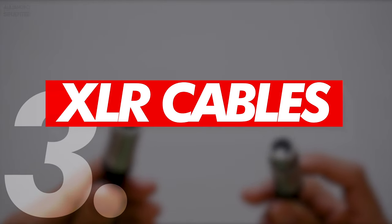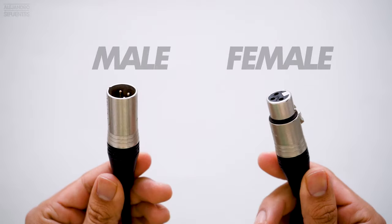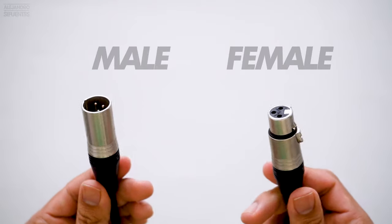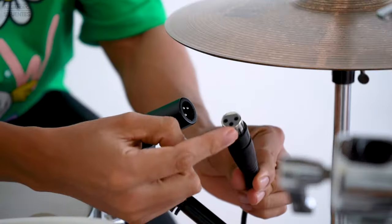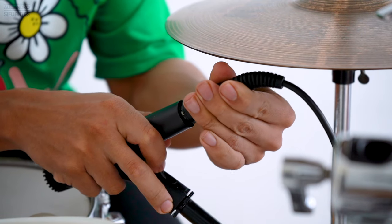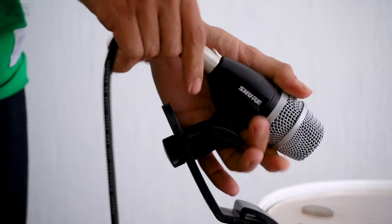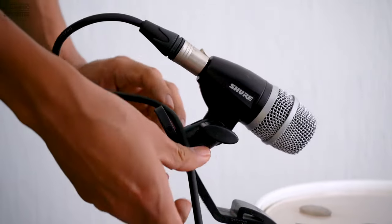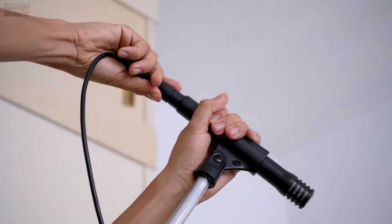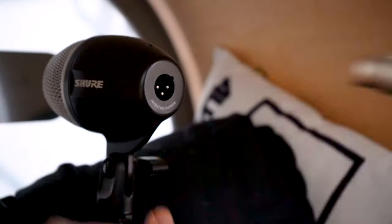You will need one XLR cable male to female per mic. In this case we're gonna need seven XLR cables. You are going to connect the female side to the mic until you hear the clip. And for the kick drum the cable will go through the porthole to the mic inside the kick.